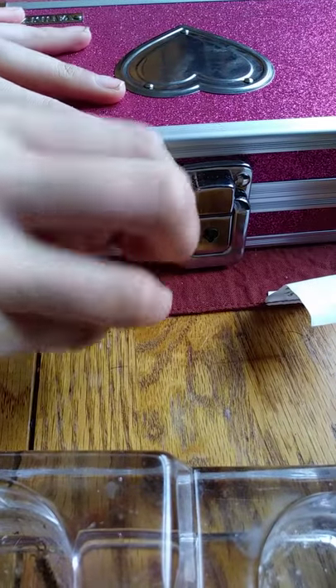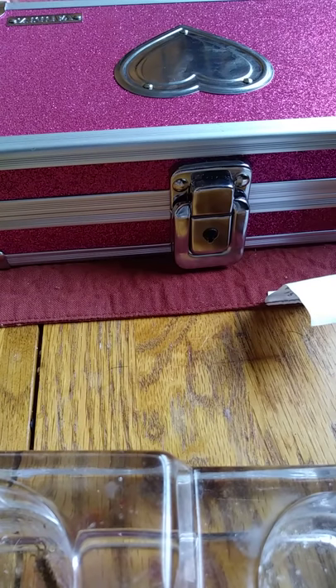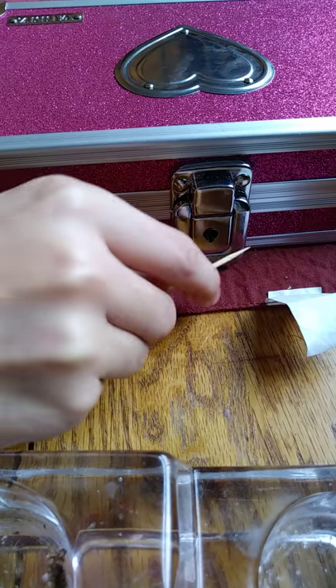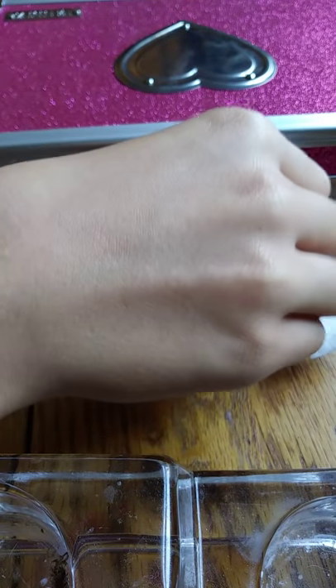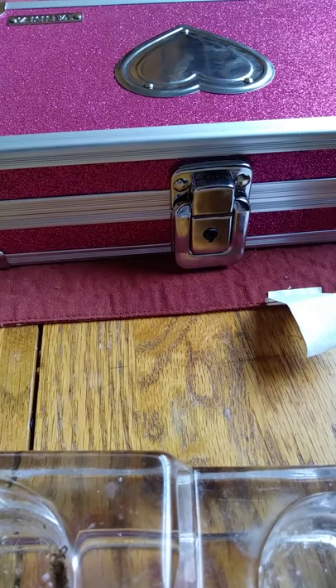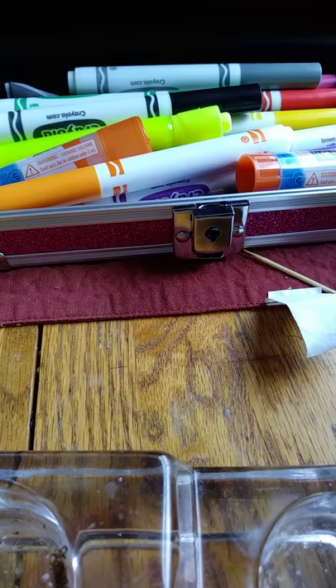So I'm going to lock it and show you guys how — I lost the key — I'm going to show you guys how to unlock it. So you need a toothpick and you'll be needing the vault box. Stick your toothpick in and turn it that way, and then you'll see that it opens up with your toothpick.